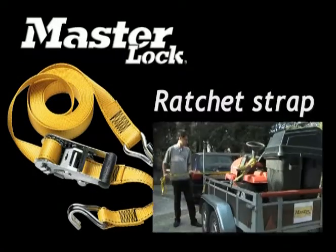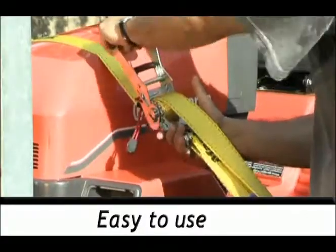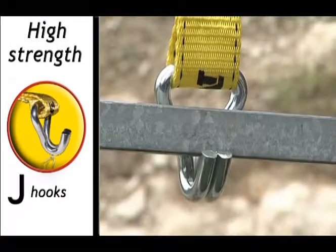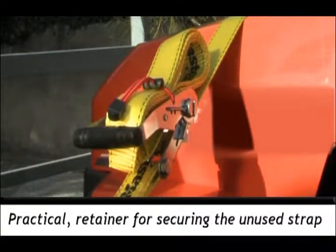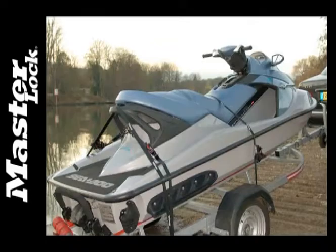For heavier loads, Masterlock straps with ratchets provide excellent strength. Easy to use, the strap is effortlessly adjusted using the ratchet and its PVC-coated handle. With J-shaped solid steel hooks, they are easy to attach and ensure that the stowing remains secure during transport. Find out about the Masterlock strap range, designed and developed to be used in all types of situations.